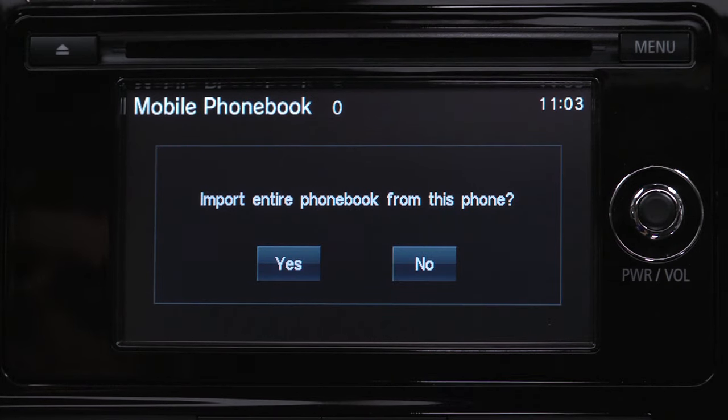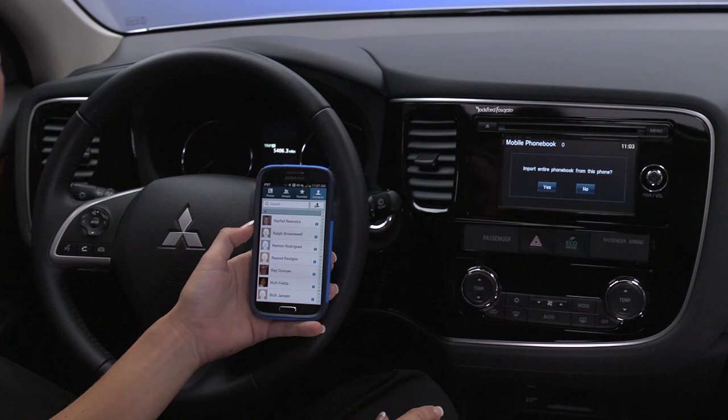The system will ask if you would like to import the selected contact or the entire phone book. Press Yes to confirm and begin importing contacts.